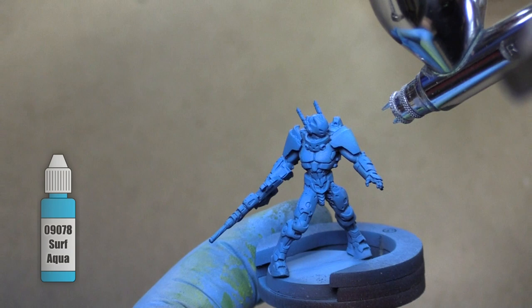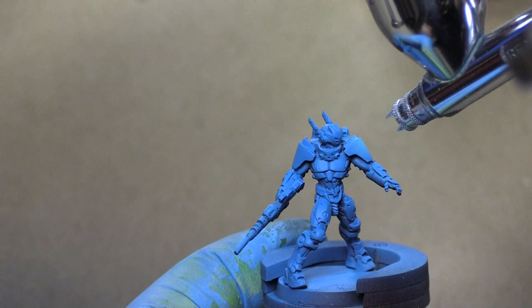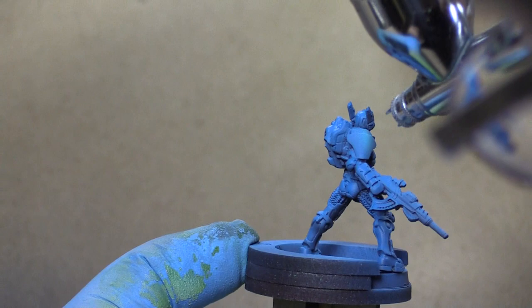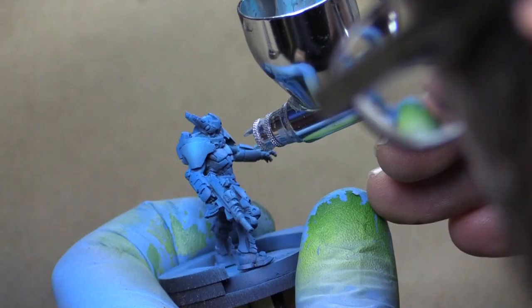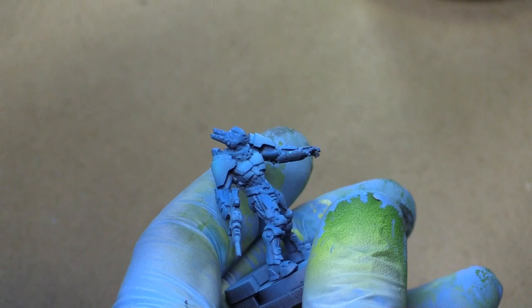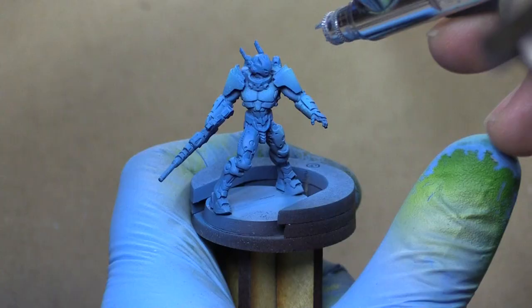We're switching over to Surf Aqua now. This is a Reaper paint and we're going to carefully highlight all the areas that we want to be really bright and pop out. Over the next series of steps we're going to layer our highlighting — we'll put down a highlight, glaze over it, and then put down another highlight — so we really build up some intensely bright highlights. We're going to hit the middles of the shoulder pads, the pecs, and any other areas that we want to bring a lot of focus to, keeping in mind an overhead light source.